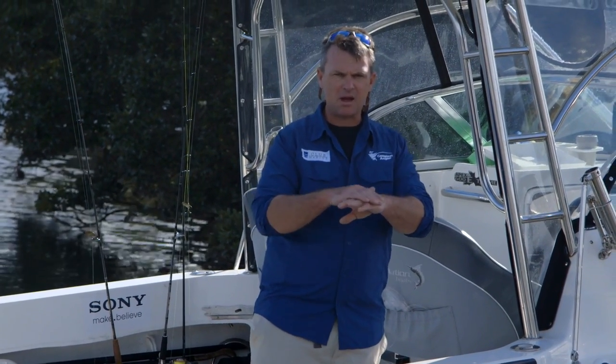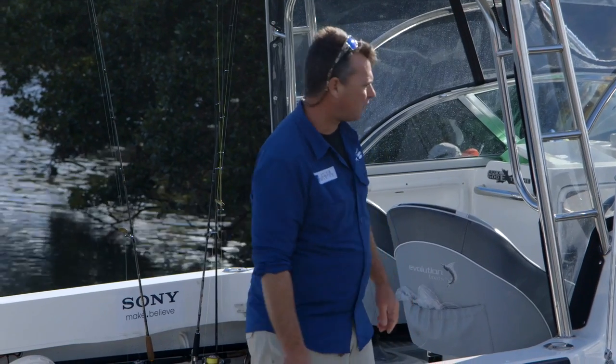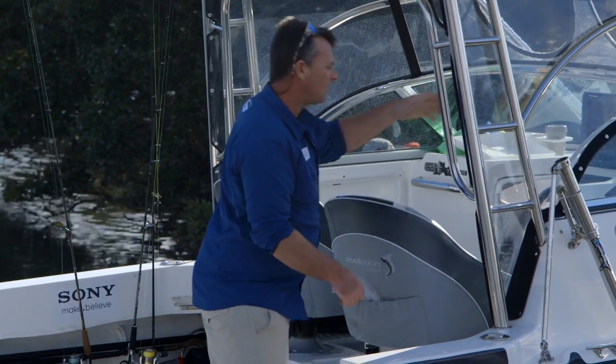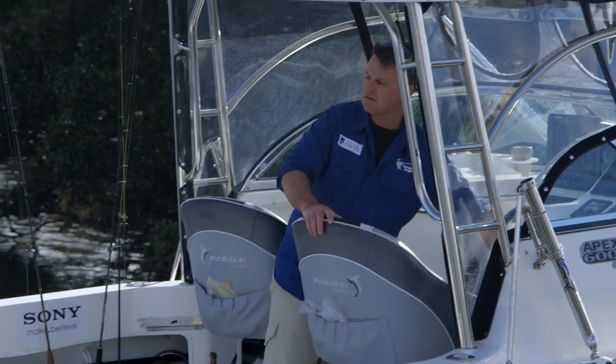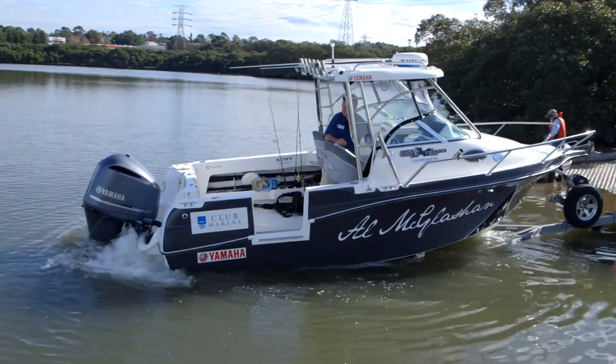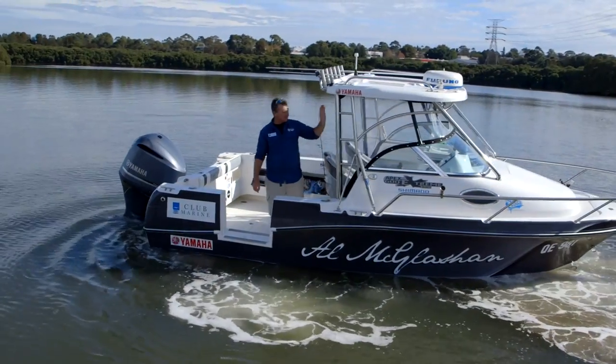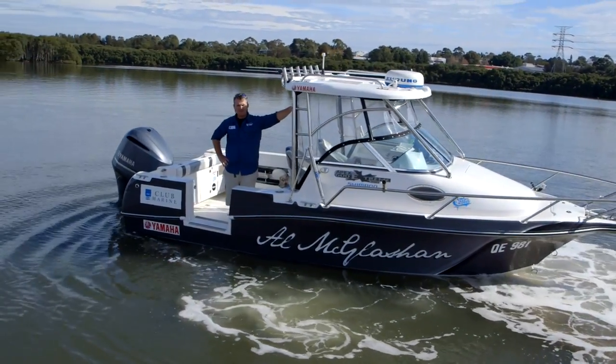My trailer tends to stick a bit on the boat, so what Millsy is going to do is drop it back and just touch the brakes a little bit for me. And at the same time I'm going to touch it into reverse. And there you have a boat off the trailer, ready for fishing.